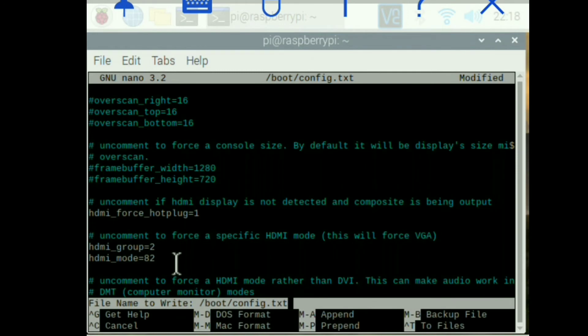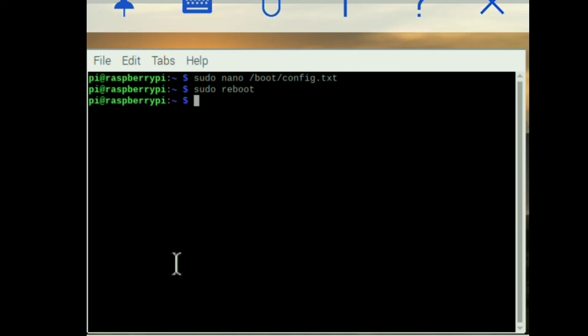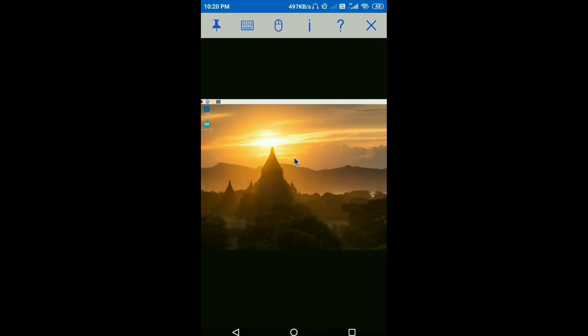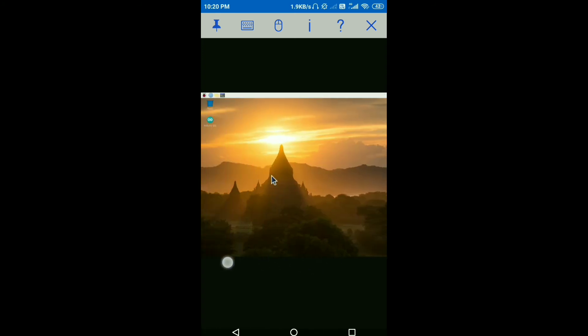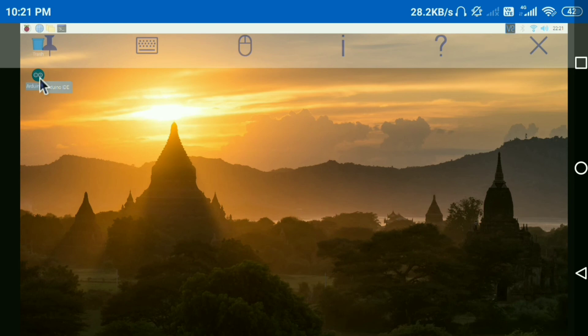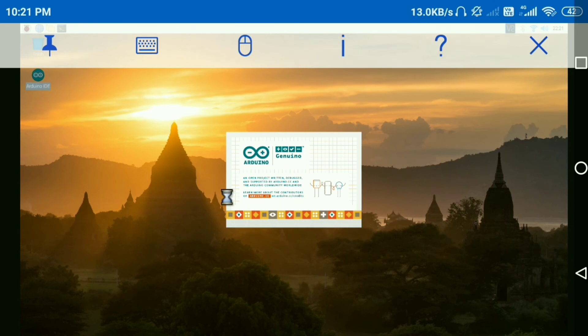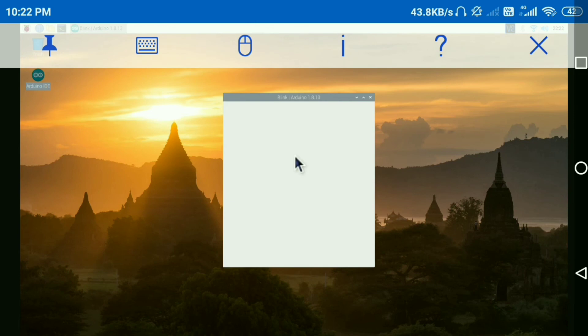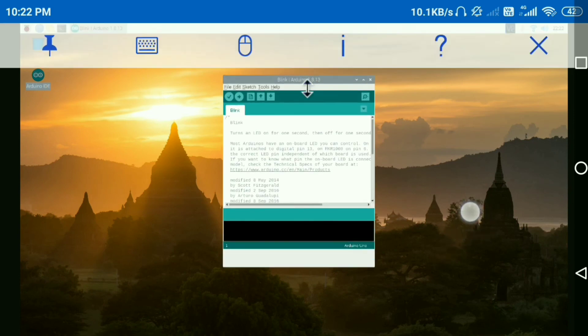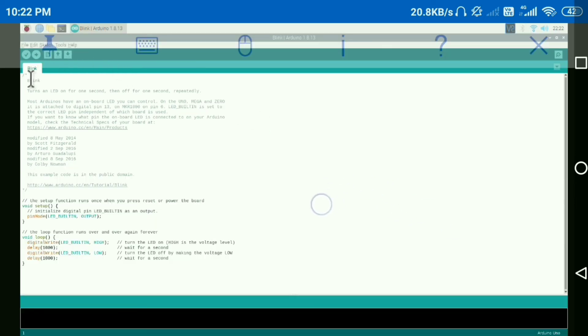Now press Ctrl+X and Enter to save. Then type 'sudo reboot' to apply the changes. Open Arduino IDE again — as you can see the resolution is now pretty good and you can see the full screen of Arduino IDE. You can see the compilation and upload button. Click the upload button — the bell icon. Thank you.